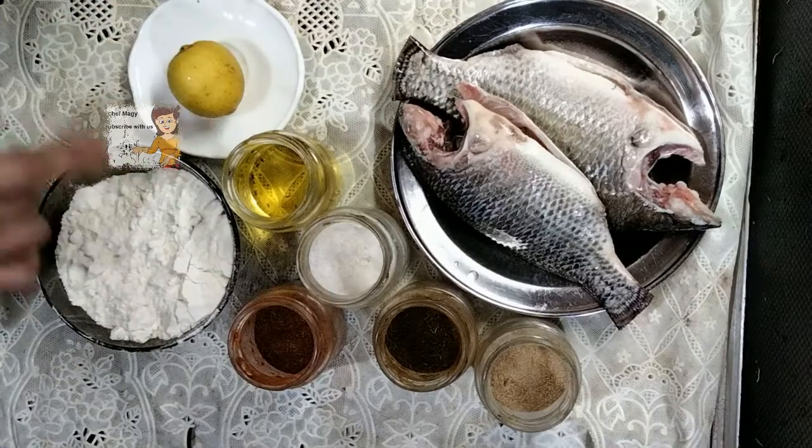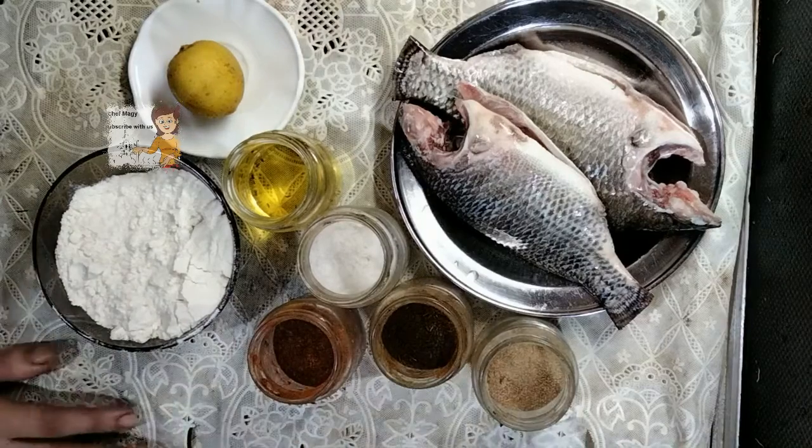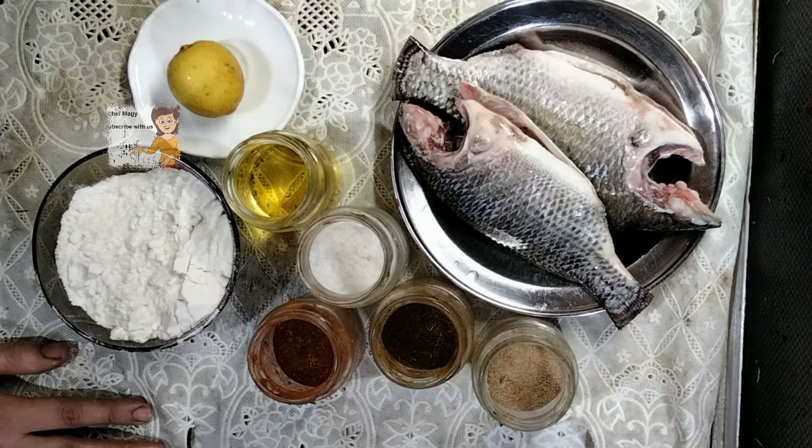lemon, oil, red chili pepper, salt, cumin and garlic powder. Let's fry them.